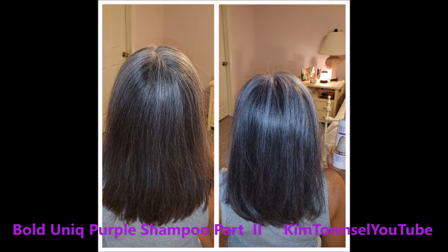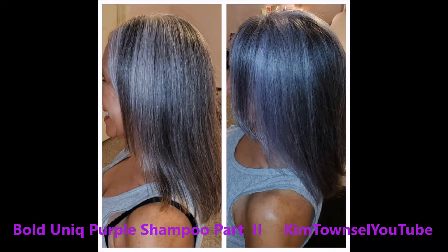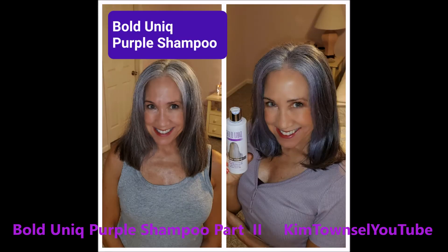Here's some photos of before and after. The before photos will be on the left and the after photos will be on the right. You can see that it didn't make a drastic color change — it didn't turn it dark purple or anything like that — but it's definitely brighter, lighter, and it took some of that brassiness off of the ends where it's more brown than it is gray. So this product does work.